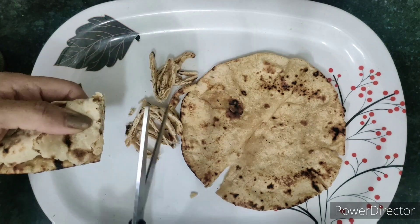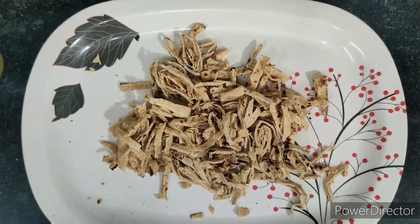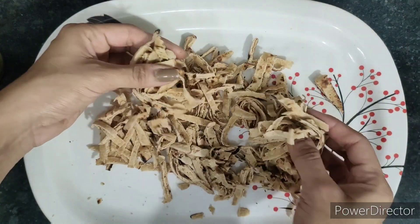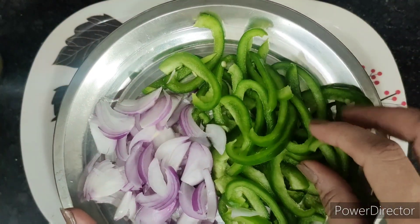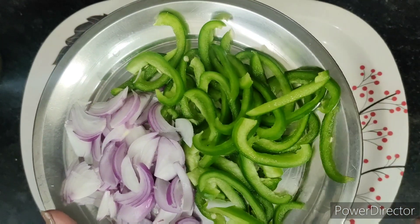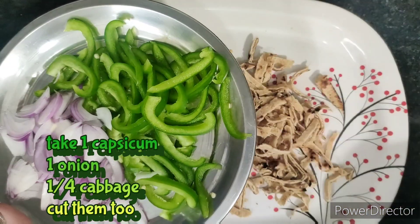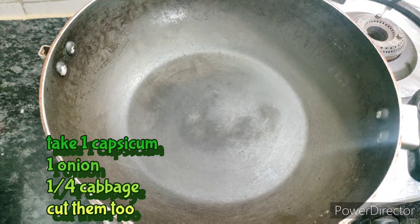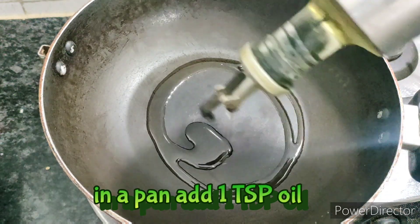You can add vegetables to this recipe. I am taking capsicum and onion. I am also taking cabbage. I cut them long, like noodles.